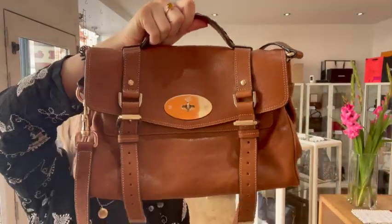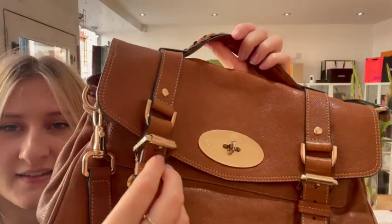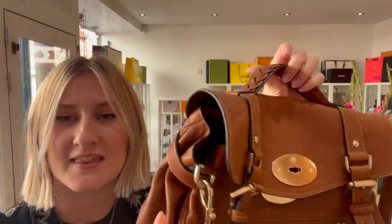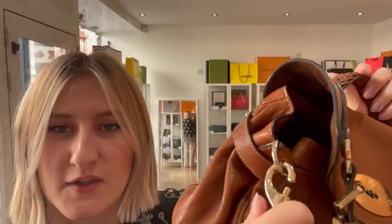So we have one top handle, we have two adjustable buckle fastenings, we have a turn lock opening as well, and then we have this removable adjustable strap which is very easy to remove — I'll just show you now. There you go.